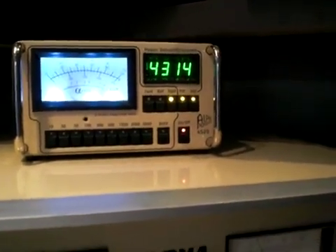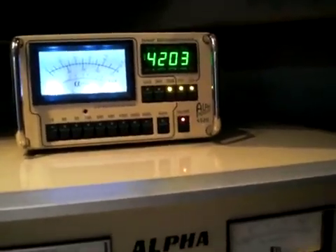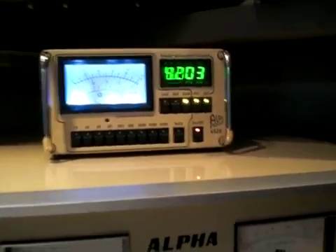This is into a dummy load, by the way — a Powstar 5k dummy load. And that's a check of the Alpha 77. We're running on 75 meters here.